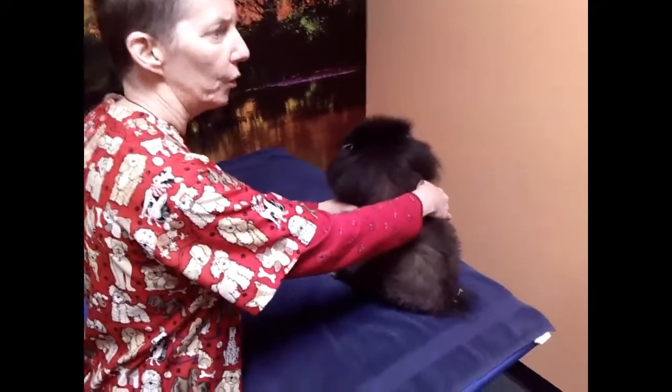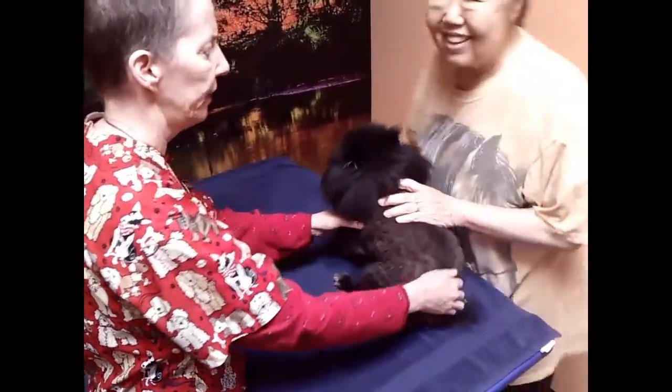Stand here. So you have to hold her. This is Muffin. She's a Pomeranian.